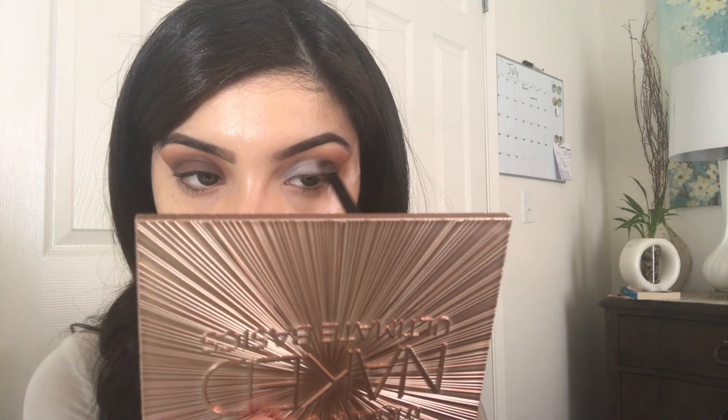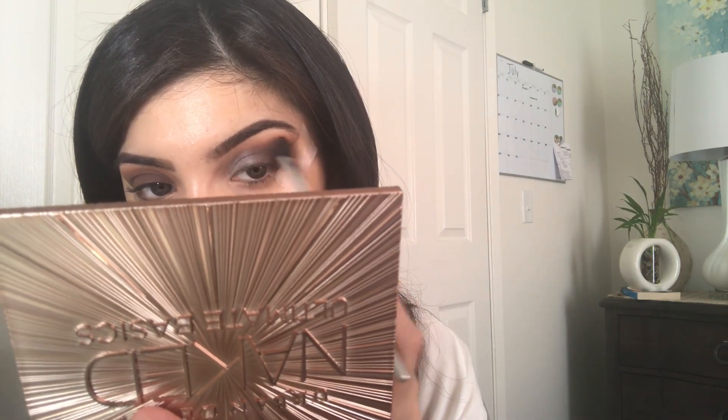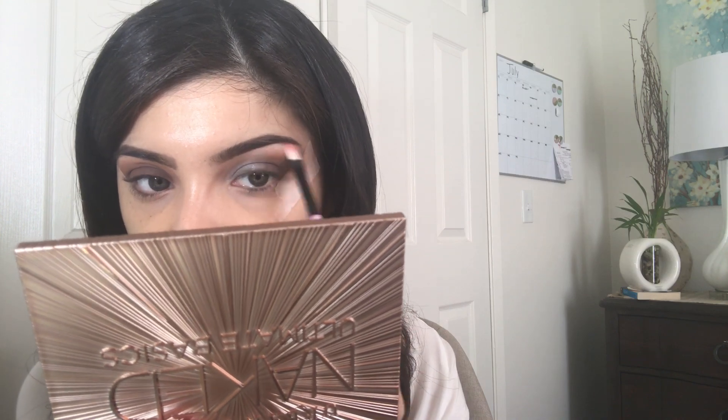I'm just going to take the purple shade and blend everything in with Faith to blend the harsh lines. I got the palette on sale for twenty-one dollars and I feel like it's not so bad for that kind of retail price. Then I'm just going to apply Blow on the bottom of my brow bone just to highlight that area because it needs a little love and shade. Now that I'm done with the shadow I'm just gonna put clips on my hair.